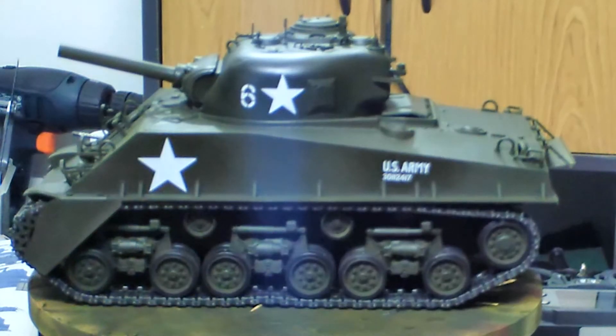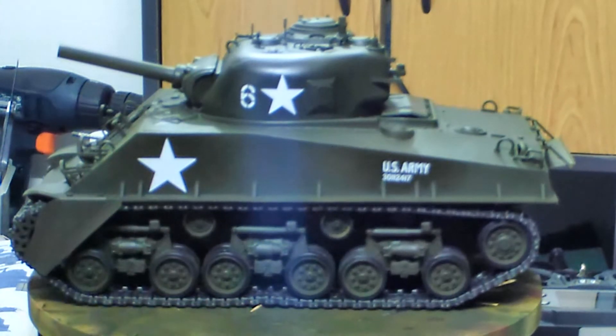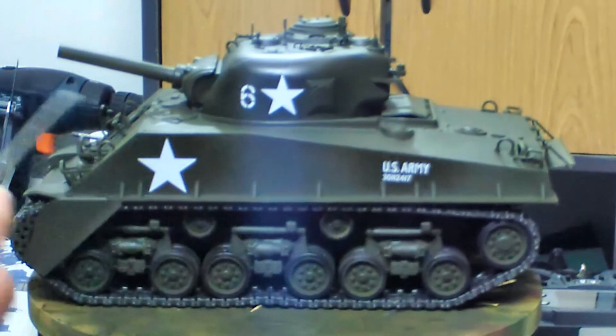Here's where I am with the tank so far. Essentially the entire basic hull is completed, and the electronics are completed.